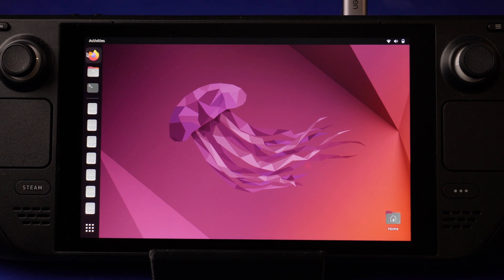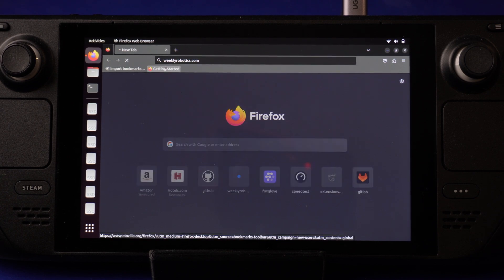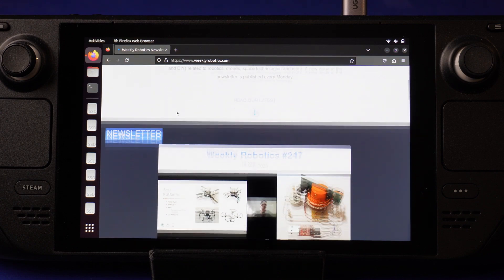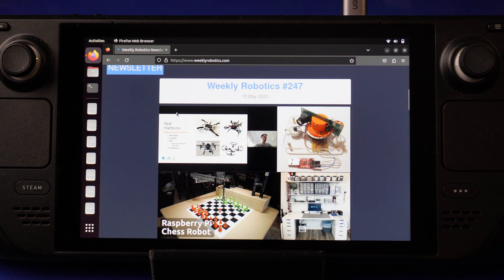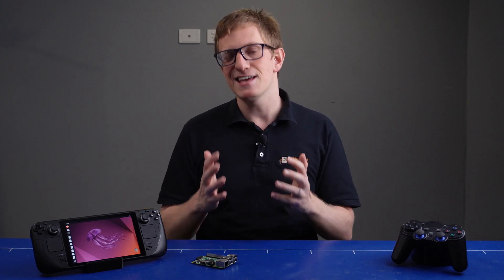Of course one thing that works just fine is the web browser, and with that you can check out the sponsor of today's video, Weekly Robotics. Weekly Robotics is a free newsletter covering the most interesting projects, research, and news in the robotics space. It's a great resource for keeping up with everything that's going on, so if you haven't already signed up, make sure you head over to weeklyrobotics.com at the end of this video.